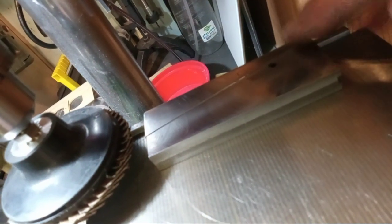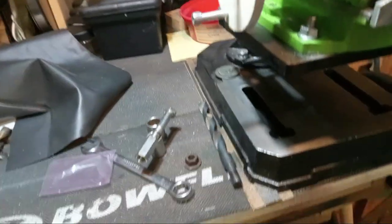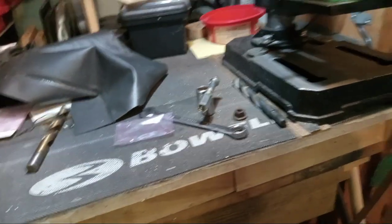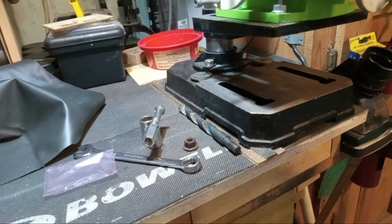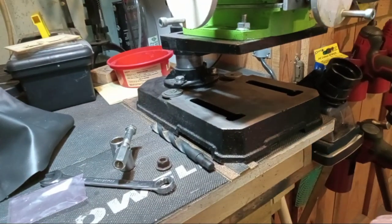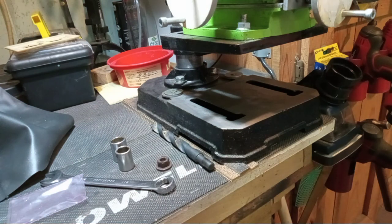The front side wasn't getting sanded, so I needed to come up with a machinist jack quickly. I didn't want to spend the whole afternoon making a machinist jack.